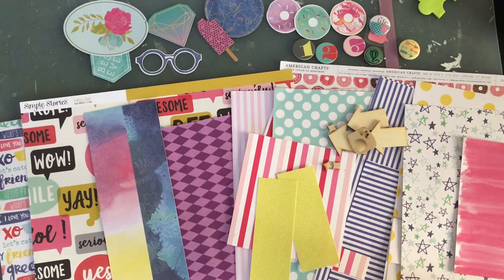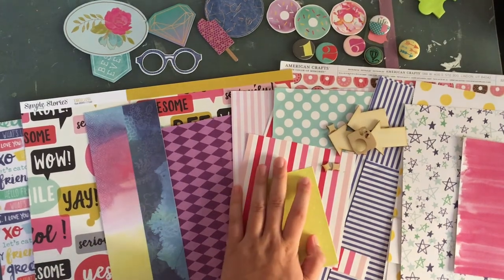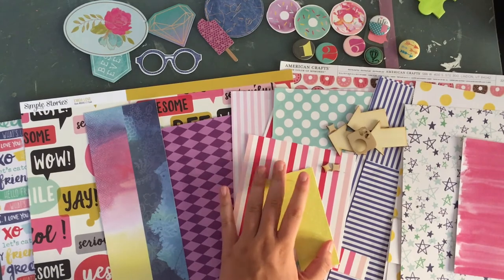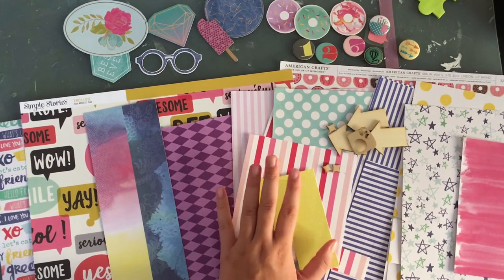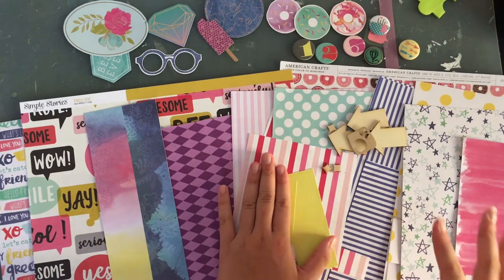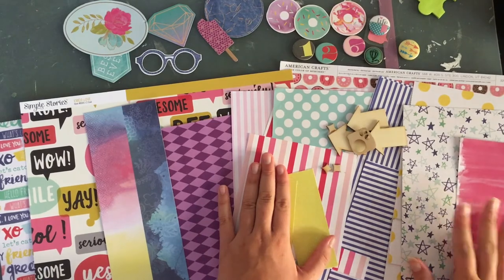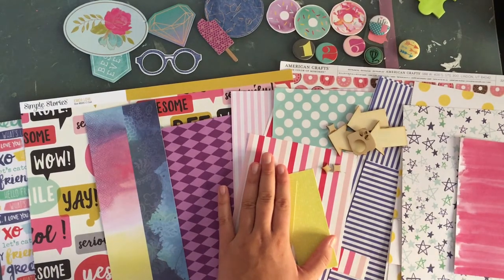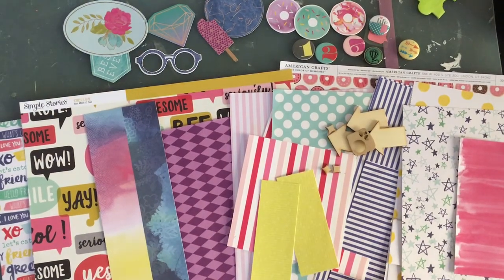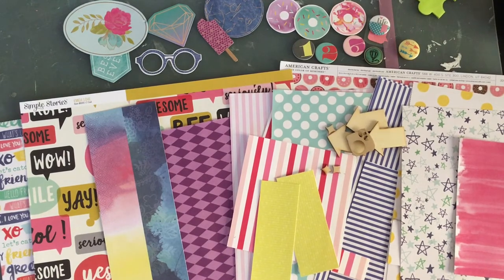I have the die cuts and the tags from the collection these two papers came from, but they're really summer themed and I don't think I'm going to end up doing a summer page. Even though I have a lot of gorgeous summer colors, I don't want to do that. So I'm not going to add anything, but I can always pull stuff out when I actually start creating.